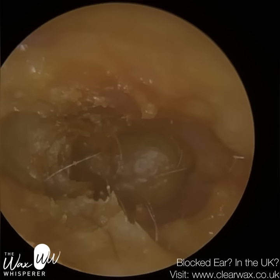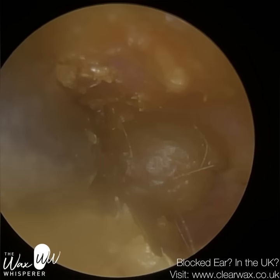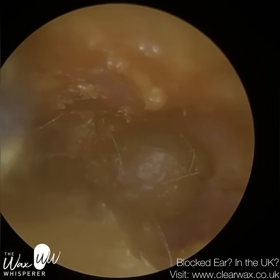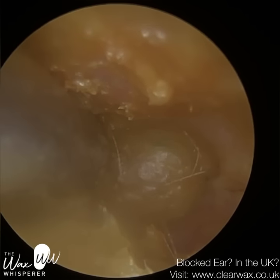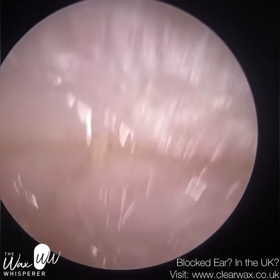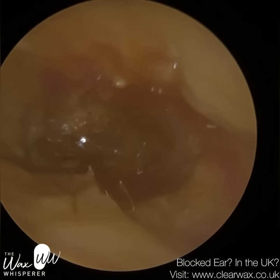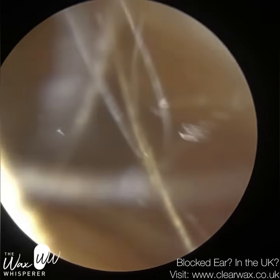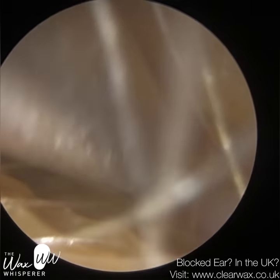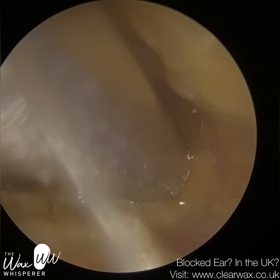When you've got a collection of dead skin in the ear, it can become macerated — moist and damp. That can then lead to an infection because bacteria and fungi can feed off the skin. The skin also releases proteolytic enzymes, which can potentially start to ulcerate the skin and start decaying the underlying structures of the ears: the bony part of the temporal bone and the cartilage on the outer third of the ear canal.